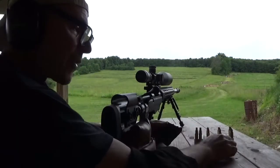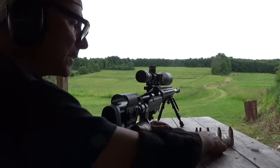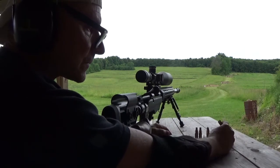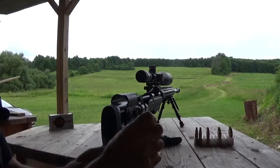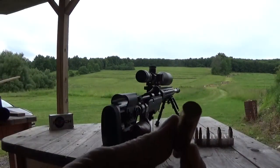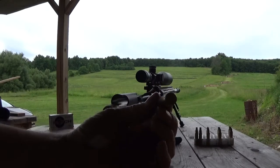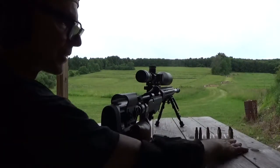The seating depth test has been completed and there is a winner out there. We're going to go take a look. One of the things I noticed: this is right at the rifling and this is 10 thousandths jam, same powder charge. You can see the pressure — the Creedmoor is beginning to get wiped right off the back of the case. Obvious unnecessary pressure putting it into the rifling.